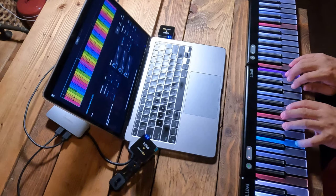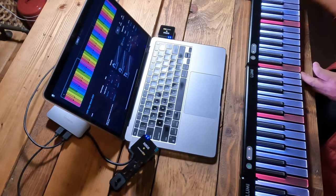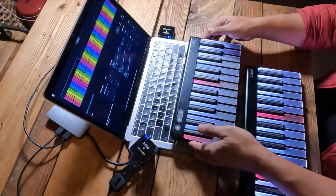Once all of your LumiKeys have been initiated, it is okay to disconnect and move them around to the positions that you like.